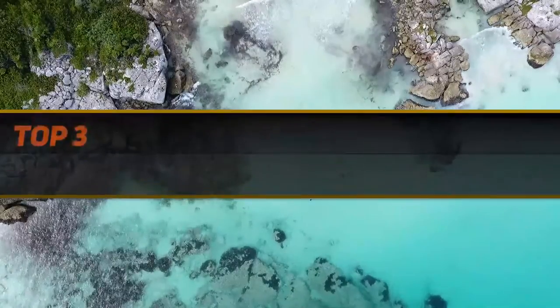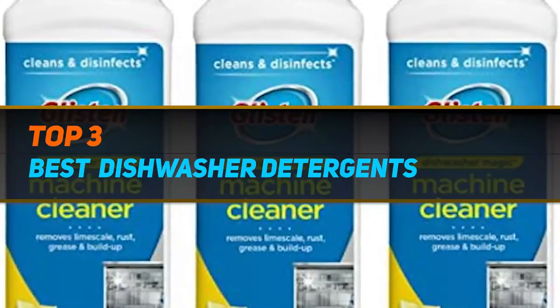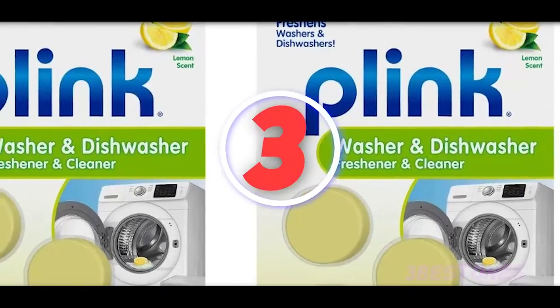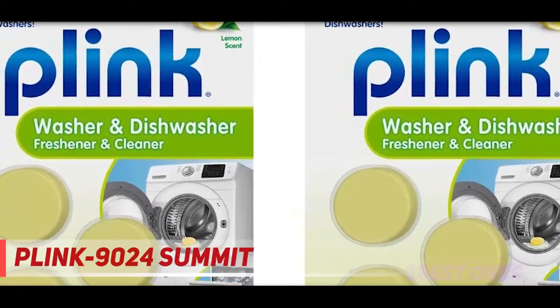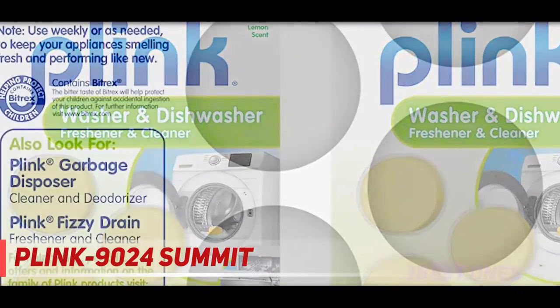Hi guys, welcome back to my channel. In today's video we're going to check out the top 3 best dishwasher detergents, starting at number three: Blink 9024 Summit.